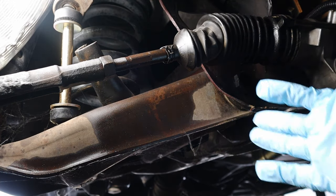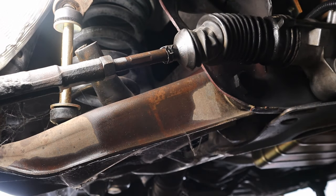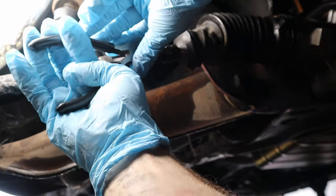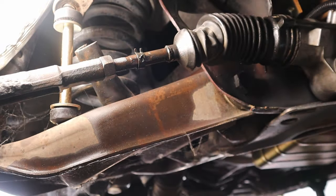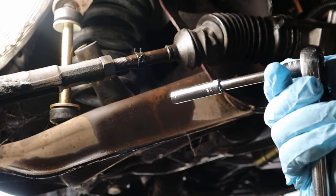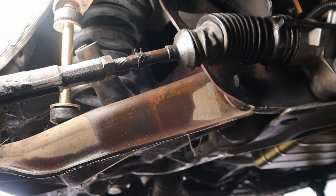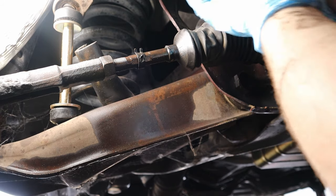Now we're underneath the car, and the first thing we've got to do is take this little clamp off of the dust boot. It's really easy to do with a set of needle nose pliers — you can just pull this thing right off. There's also a clamp on the rack side of the dust boot, and you need an 8 millimeter socket. It's nice to have a deep socket so you can get in there and have a little bit of extra room to pull it off.